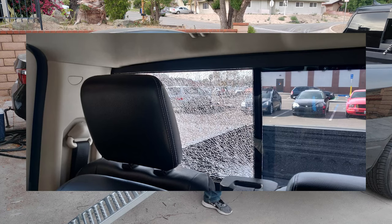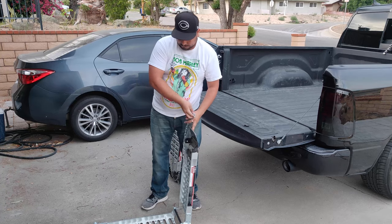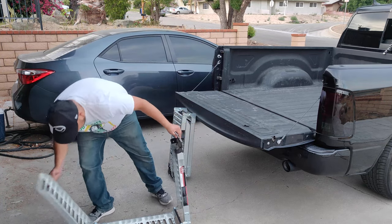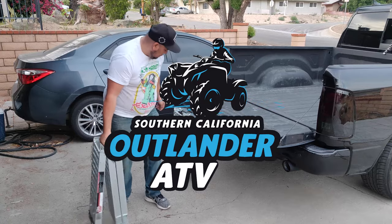That's my rear window unfortunately. Well, that does it for today's video. Look out for future riding content and some surprise installations coming your way. Be safe riding and I'll catch you guys on the next one, here at SoCal Outlander ATV.